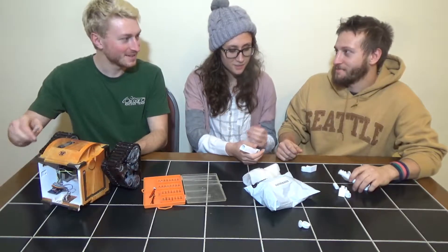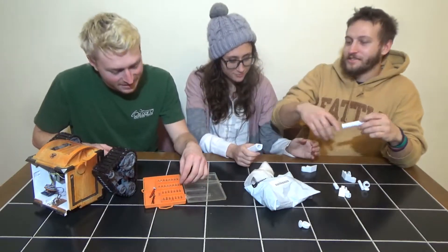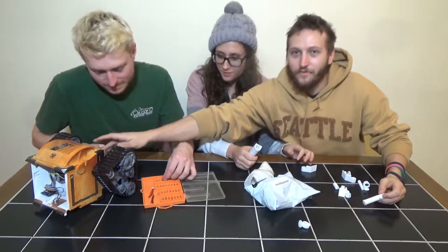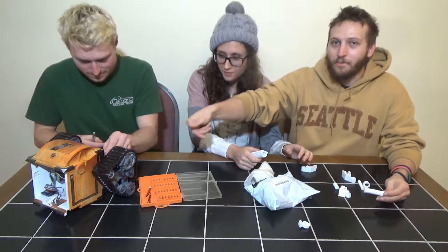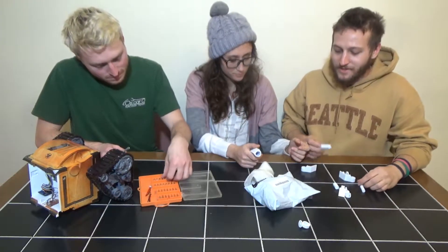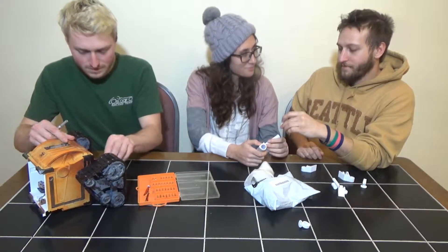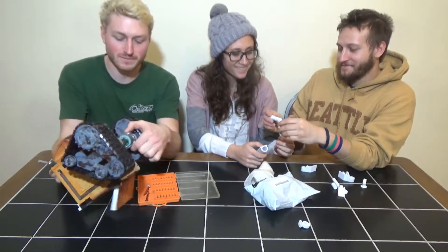We're taking the two motors off first — that's the easiest step — because you have to be able to get in there and pop the gears out. Getting the gears in and out is going to be kind of a pain, so that's going to be the next hard part.